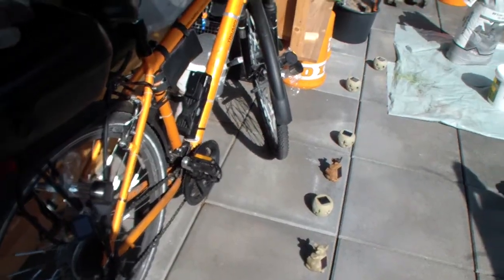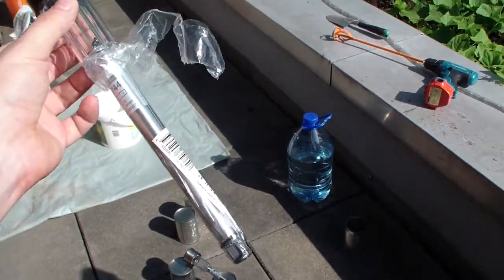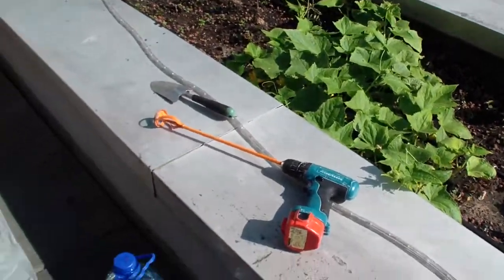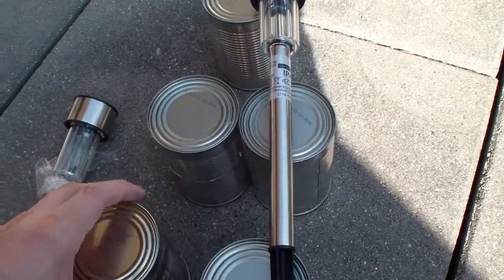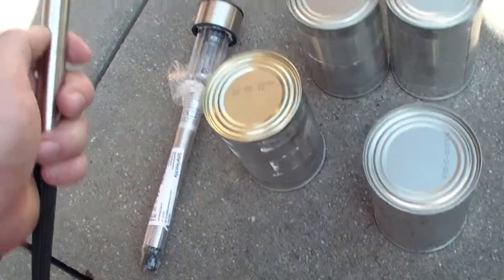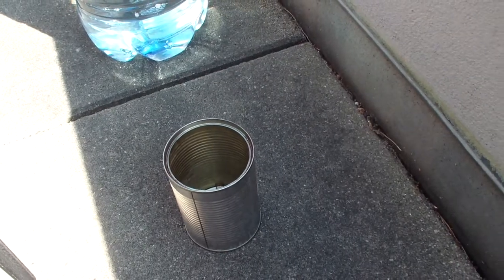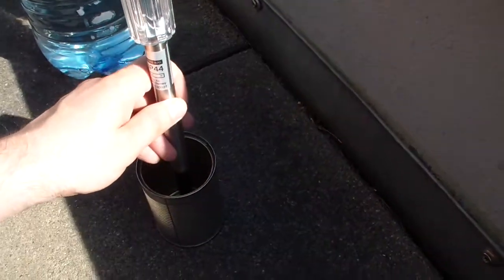Hi YouTube, today I'm gonna show you a new little project I came up with. I bought seven of these solar garden lights and I don't want to stick them into my terrace. I want them to kind of stand right here, so I already prepared some cans and I'm gonna fill them up with some concrete. They come with these little stingers and I was charging them today to see how they're gonna work tonight.